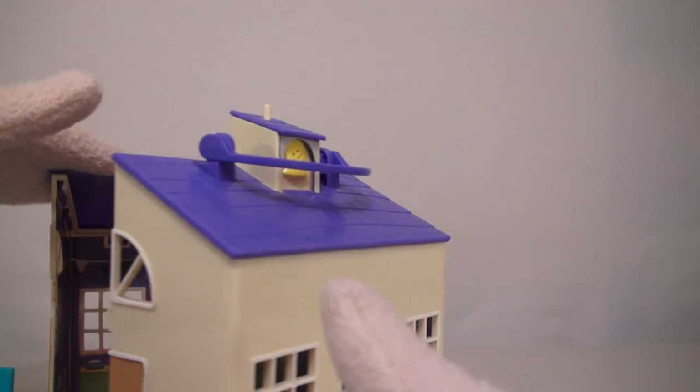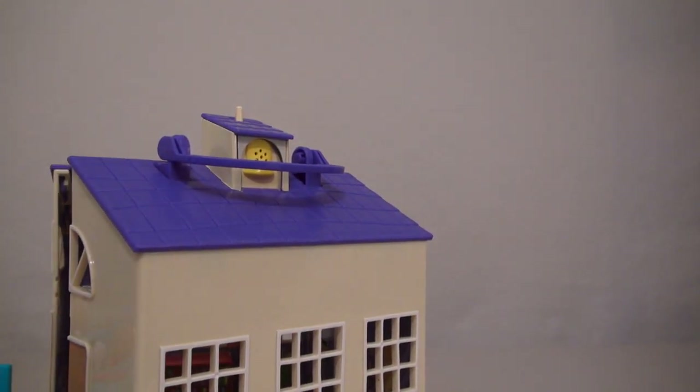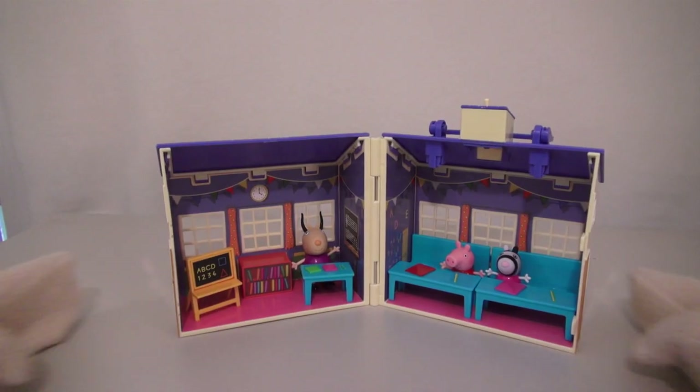The cool part about this playset is that there's a bell you can ring, and the teacher wants class to begin! The playset also closes up, so you can take the school to school!